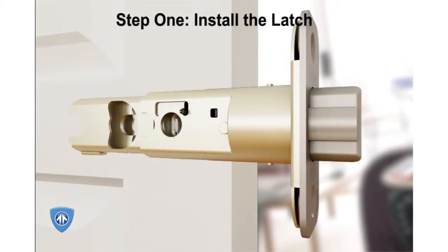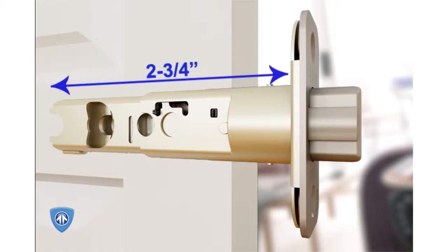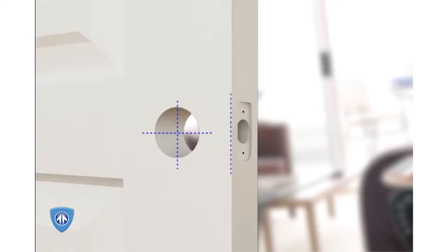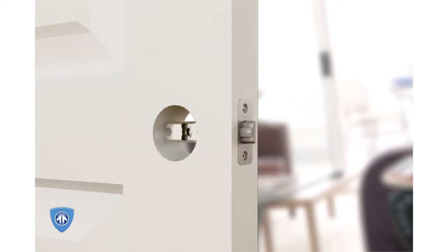Step 1: Install the latch. The latch has two back settings — one for 2 3/8 inch and the other for 2 3/4 inch. To determine which setting to use, measure the distance between the center of the borehole to the door edge. The latch is shipped in the 2 3/8 position, but if 2 3/4 inch is required, grasp the spring pin from both sides of the latch using two fingers and slide it over to the 2 3/4 inch setting. Attach the latch using the shorter wood screws provided so that the slant of the bolt faces in the direction the door closes.